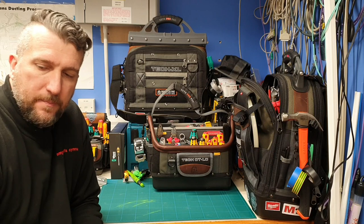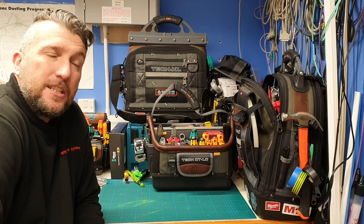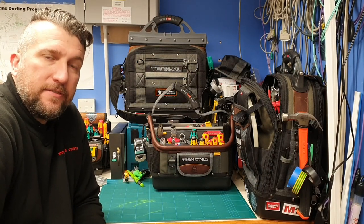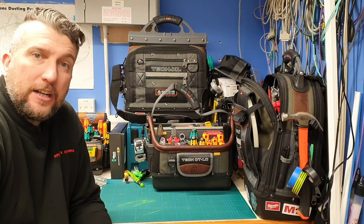Welcome back to the channel, hello to all my new subscribers and hello to my existing subscribers. Thanks for subscribing guys. I need to try and get 500 followers so I can add my community tab and interact with you all a bit better.